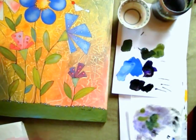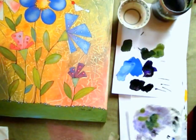I have one more quick little thing I want to show you, and that's how to use a stencil to embellish your paintings.